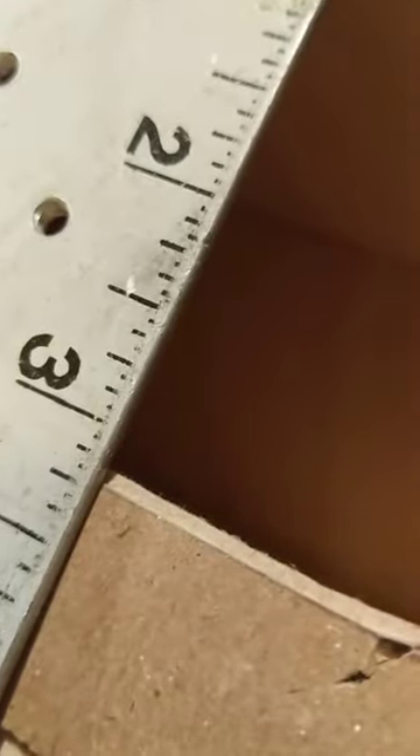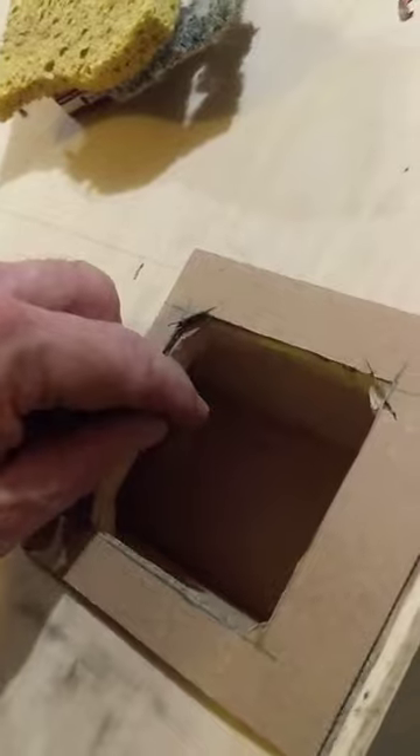Now this is the hole. First off, I made a template — the template here is three and three-sixteenths. This is actually square even though the box is a little bit more on one side than the other; the hole itself is still square. So no matter which way you turn it, it's still square — the holes can be the same, you just mount it differently.